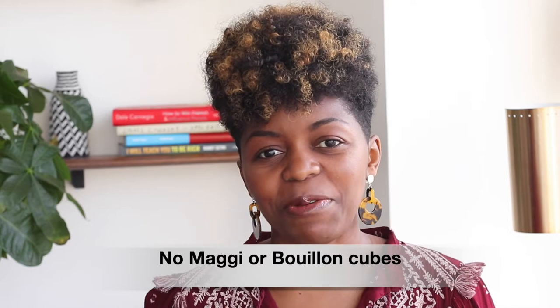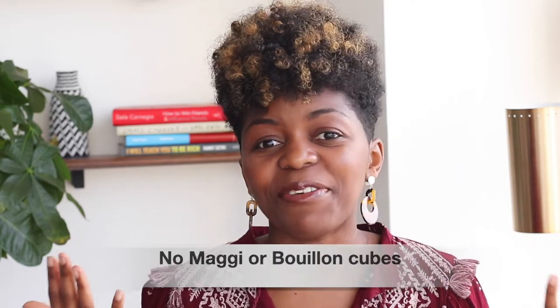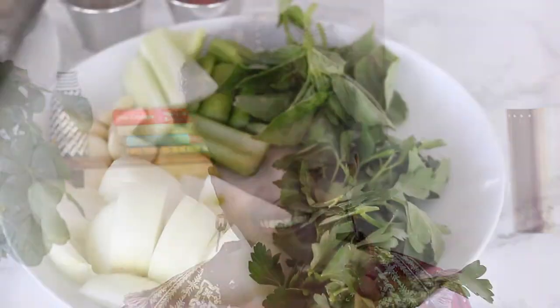In today's video we're making sea bass, and you'll notice I'm using a bunch of spices — this is truly just how we make it. One thing you will not see, especially for my Cameroonian and African subscribers, is Maggi or bouillon cubes, because I don't use that when I cook. But trust me, I still retain all the flavors — it's still a very tasty fish.